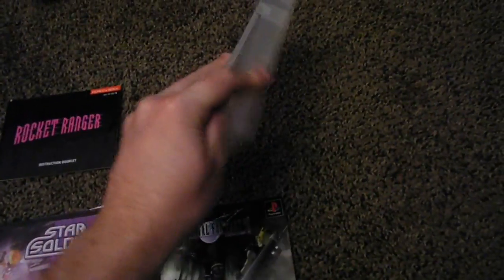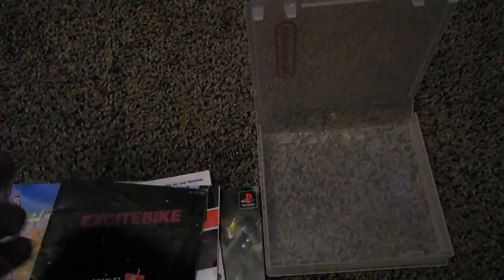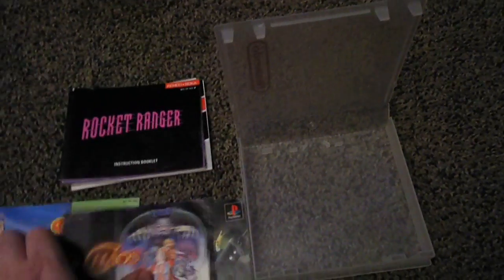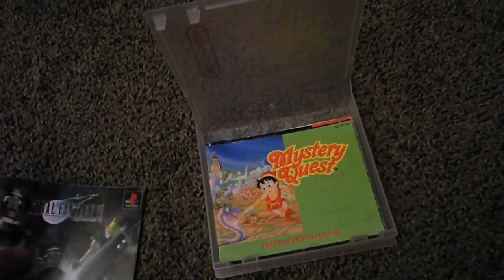I actually use them to store my game manuals in. They have these little notches here, and it's kind of good for NES manuals, for example. Like I've got Rocket Ranger, Star Soldier. I don't have the game cartridges, so I just had these manuals lying around and decided to put them in the case — they fit pretty nicely. I even got this Japanese Final Fantasy VII manual, and it actually fits in there pretty well. So I put that on top, close it, and they're pretty snug for the most part.